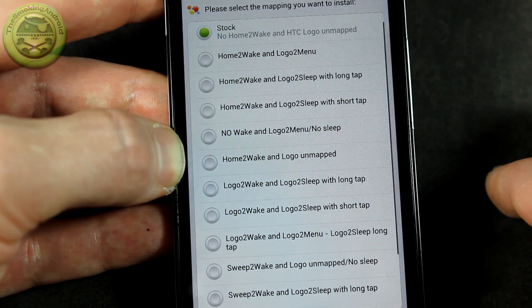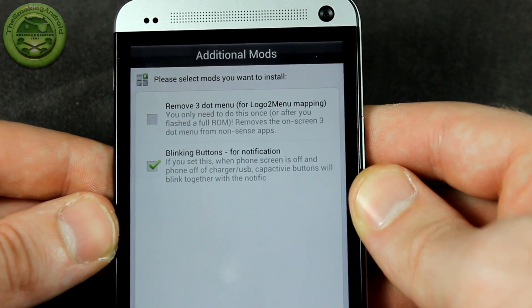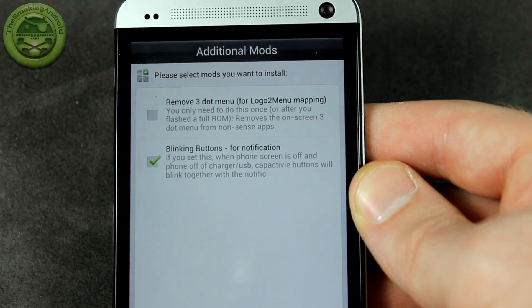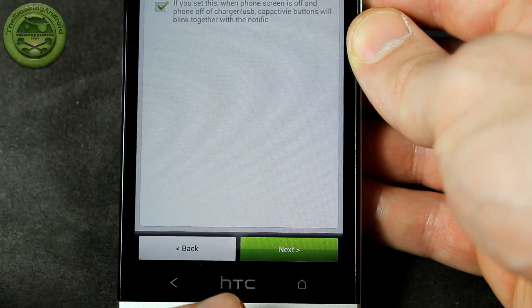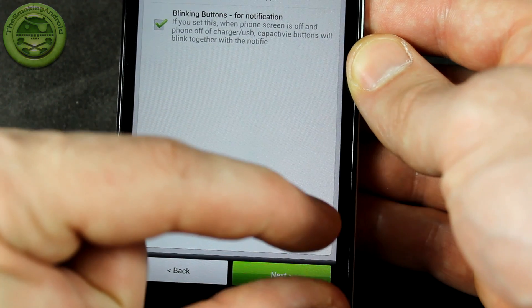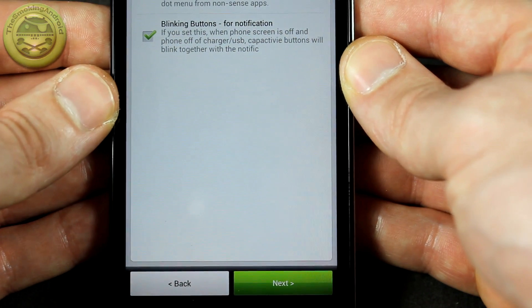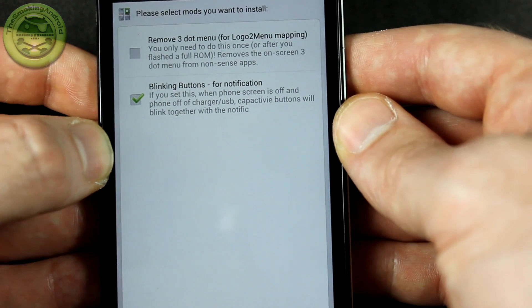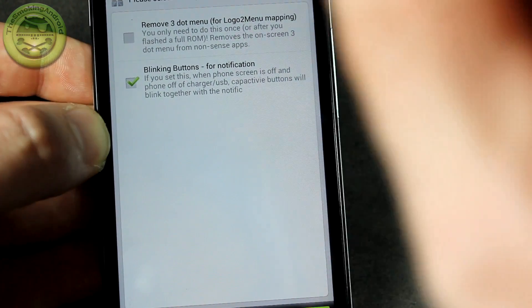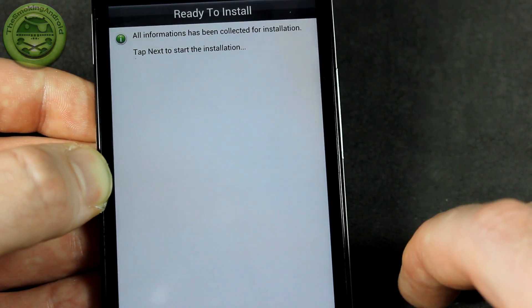Go ahead and make your choices there. Once you've made those choices, go into the next screen. You can enable 'Remove three-dot menu' for the logo-to-menu mapping — so since we're turning our HTC logo into the menu button, you can get rid of that annoying three-dot menu bar that appears at the bottom of applications. Furthermore you also have blinking buttons for notifications, so your capacitive buttons will actually pulsate when you receive notifications — that's super cool. I'm going to give both of those a tick, then click next and we're ready to flash.